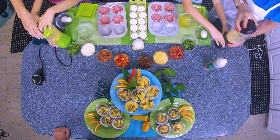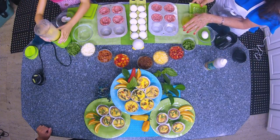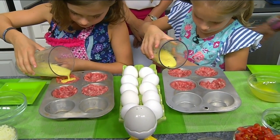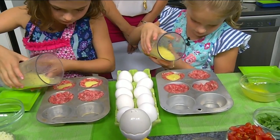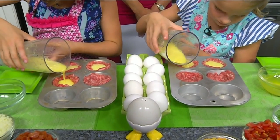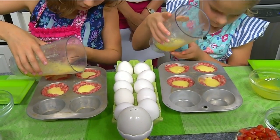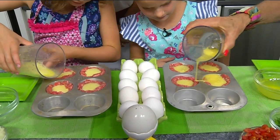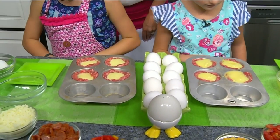You just want to blend it until it's combined. Go ahead and pour yours out. What did we learn when we were practicing this? Is it better to pour it all at once or to pour less? Pour less, because you can always pour more. If it's all over the floor and the counter it's hard to get up. Two eggs will make four of them very nicely, though it depends on the size of your cupcake tin.